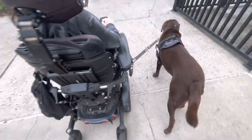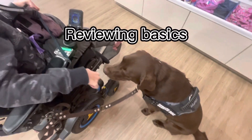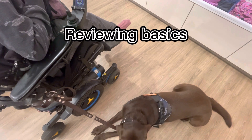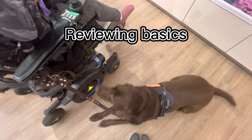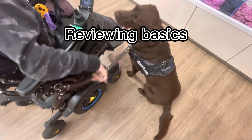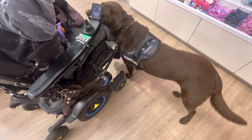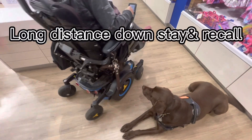Oh, that way. Reviewing basics. Long distance down stay and recall.